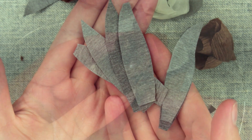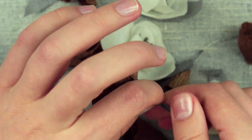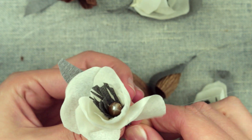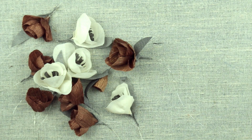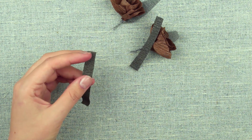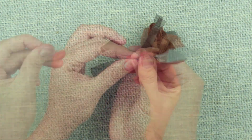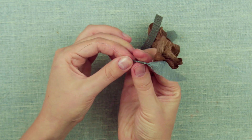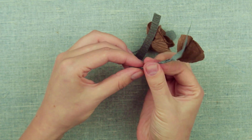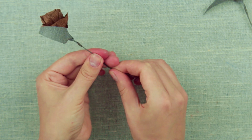Add leaves. Decorate the stems — prepare several paper strips. Hot glue the edge to the base of the flower and wrap around the wire, twisting the stem. Glue the strip end and cut off the excess.